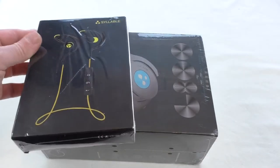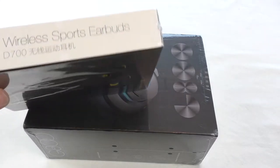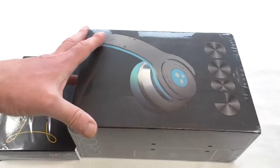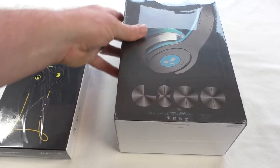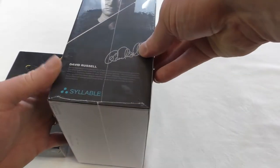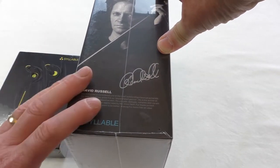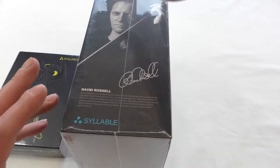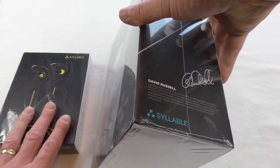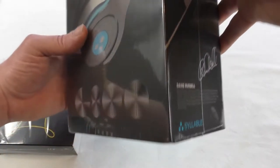What we have here are these in-ear wireless sports earbuds — these are the D700. And they've also sent me these bad boys which I'm really looking forward to getting my hands on — these are the G800, and they're voiced by David Russell, who is a classical guitarist. I'm really looking forward to trying all these out. I will be doing full separate reviews of these as well, but this is just going to be a quick unboxing and a look around them.